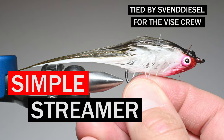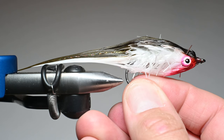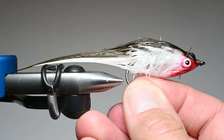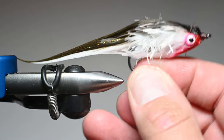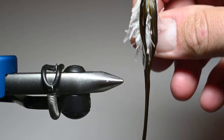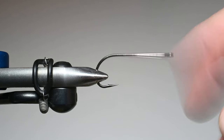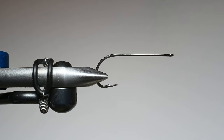What is up everybody? Sven Diesel here. We're going to be tying up the Simple Streamer. This is a streamer designed specifically for a group up in Alberta, Canada called the Vice Crew. These are a group of young tiers looking to expand their fly tying abilities and want to tie up some streamers. This is a pretty simple pattern, but super effective. Sometimes the simplest patterns are the most effective.